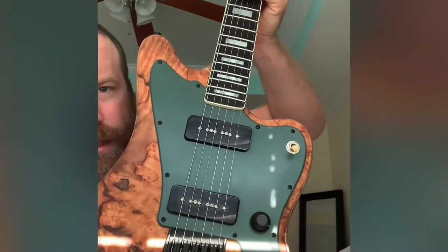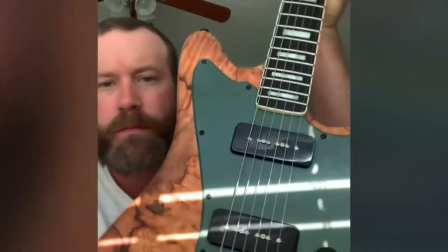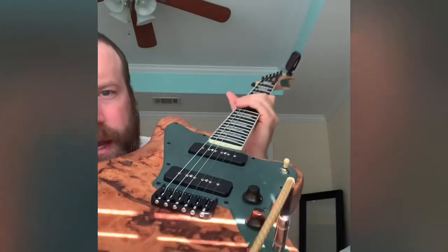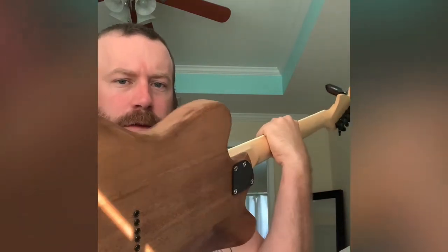Harley Benton JA-style guitar modified with a pimento pepperwood burl veneer. Changed from the Tune-O-Matic to a hardtail Hipshot bridge with string-through body.